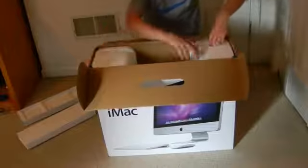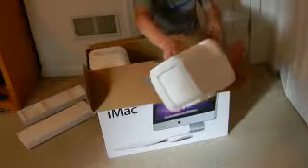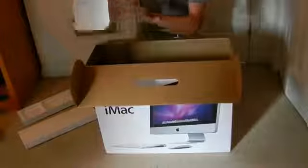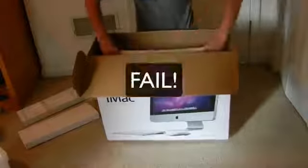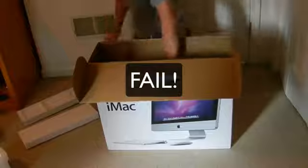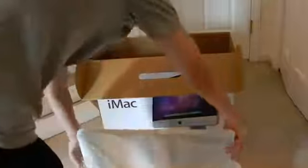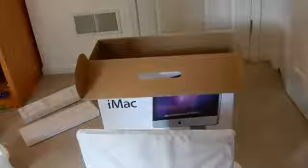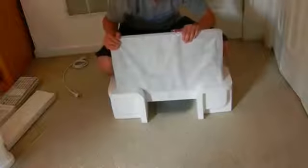So let's get into the actual iMac. Take that out. And here she is. Let's go ahead and try this side of the box — might be a little bit easier. Let me go ahead and just adjust the camera there for you. So now that we got the box out of the way, there was the power cord that also was in there. Now we actually have the iMac itself.